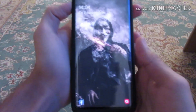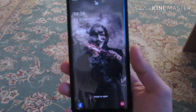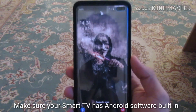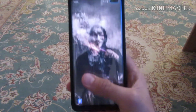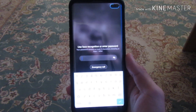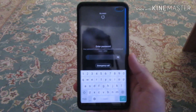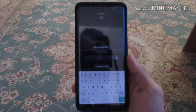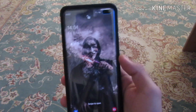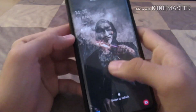Hey guys, this is your host Irfan Nasser and this is the second video on how to transfer Android apps from your smartphone to your smart TV. Many people in the comments asked me to do another method to transfer apps, as ES File Explorer has been removed from the Play Store. So I decided to make a new, simpler video on how to transfer your apps from your smartphone to your smart TV.